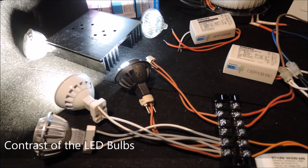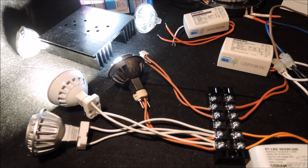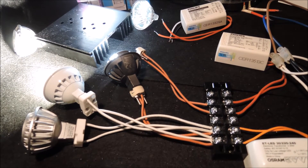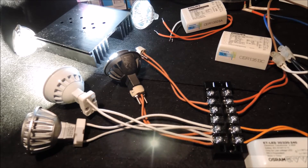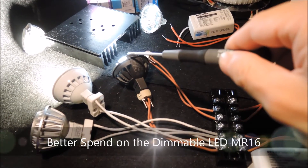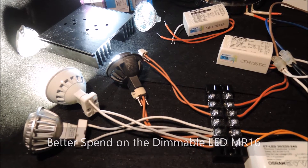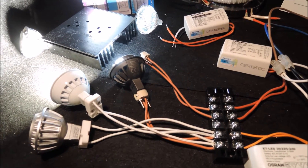The contrast between the Philips and the local-brand bulb should make clear the importance of the LED driver IC inside the bulb. Since in most cases you don't want to change the installed transformers, our suggestion is to spend your money on LED MR16 bulbs with good backward compatibility, or at least get a list of recommended 12V transformers from the particular LED MR16 bulb manufacturer.